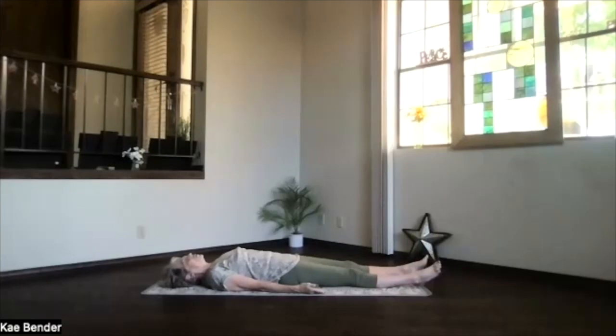Take a few moments. Breathe in deep, releasing completely. Be in peace. Peace. Peace.